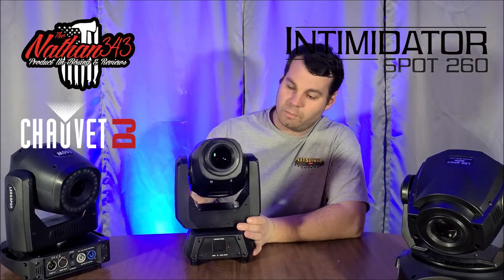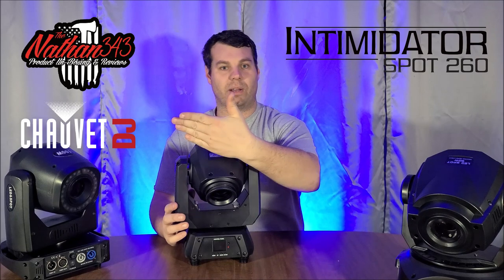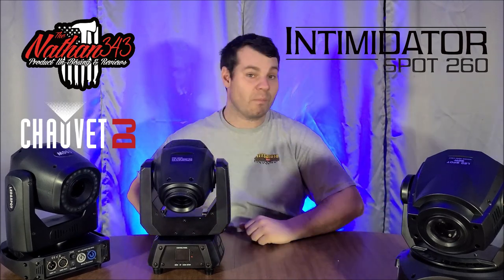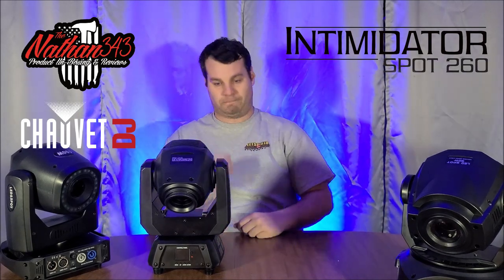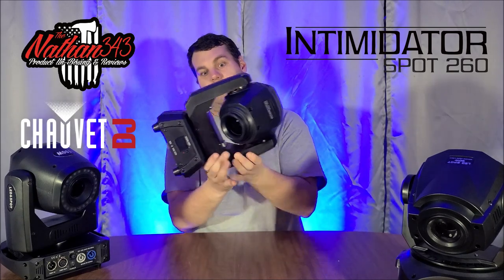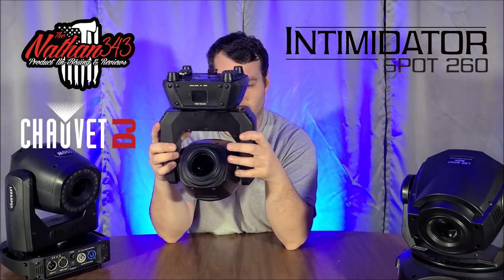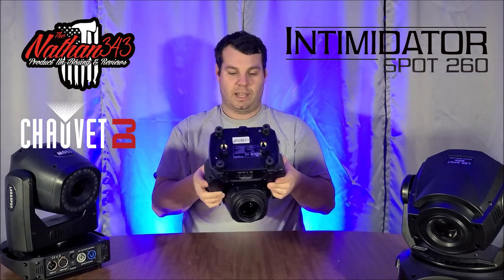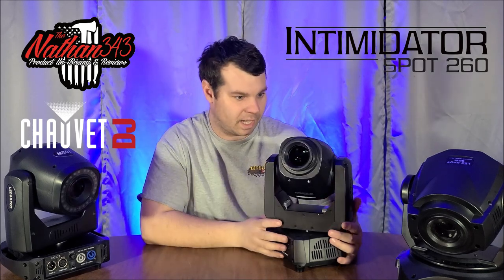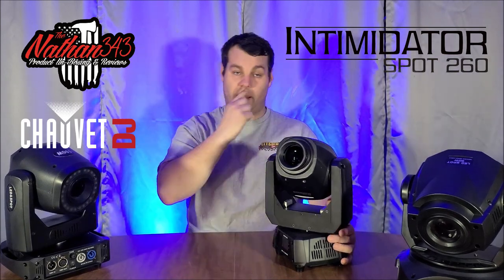The Chauvet Intimidator 260 is a 75-watt and it has a very awesome feature: totem mode. When you put this on a totem or fly it and you don't want it going behind you, just put it in totem mode — totem down, so it's facing down and won't go behind you even when flying upside down. A lot of people ask about the manual focus ring — that's not the focus. That's to make the beam angle tighter so the beam shoots further to hit a back wall.